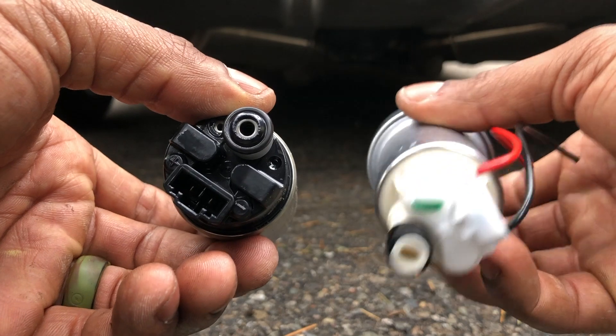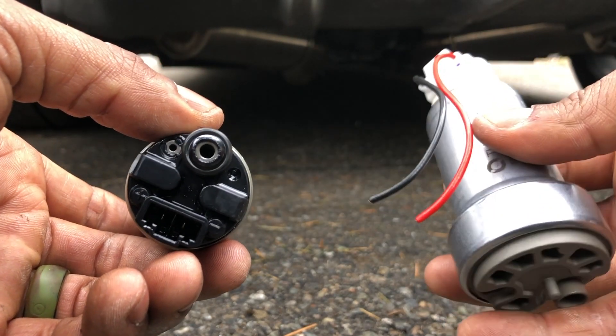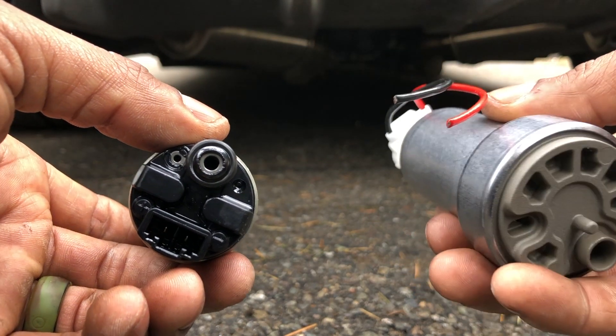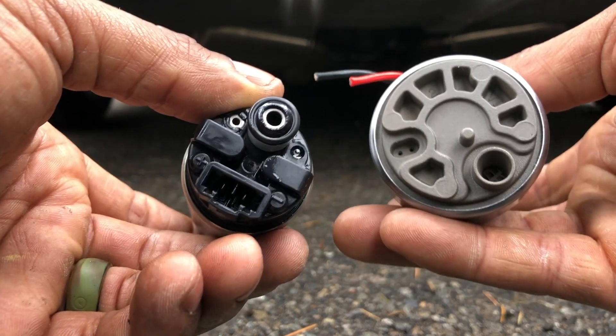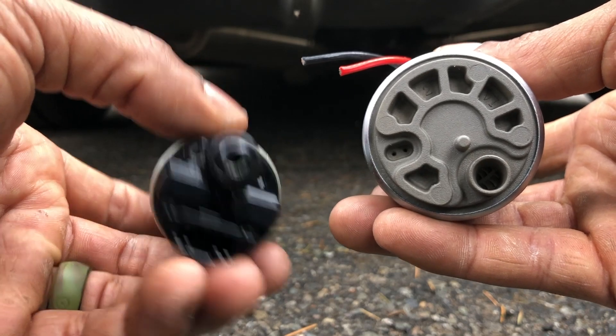I can see why you need a bracket for this. The wires that come with the new one - I'm gonna have to put those into the OEM connector. Let me look at this thing and let's start getting it fitted.